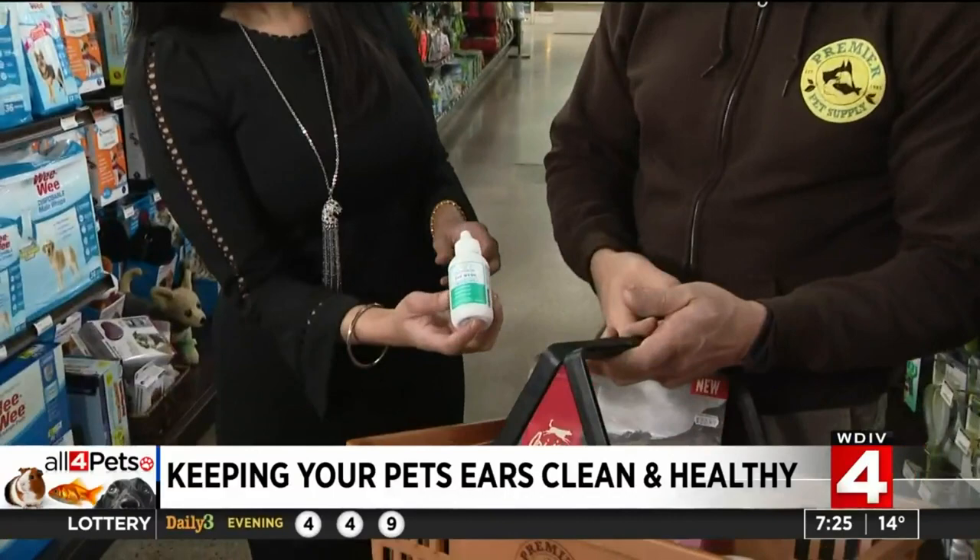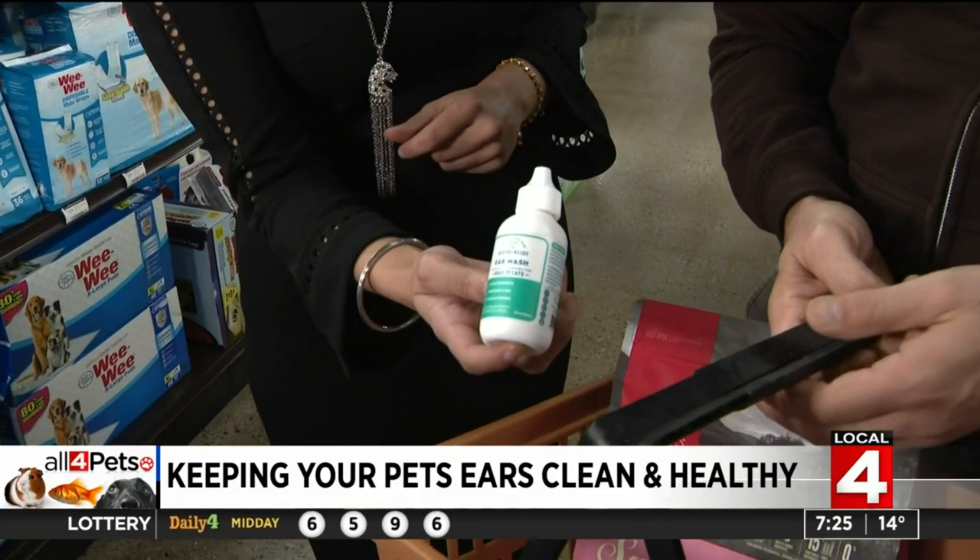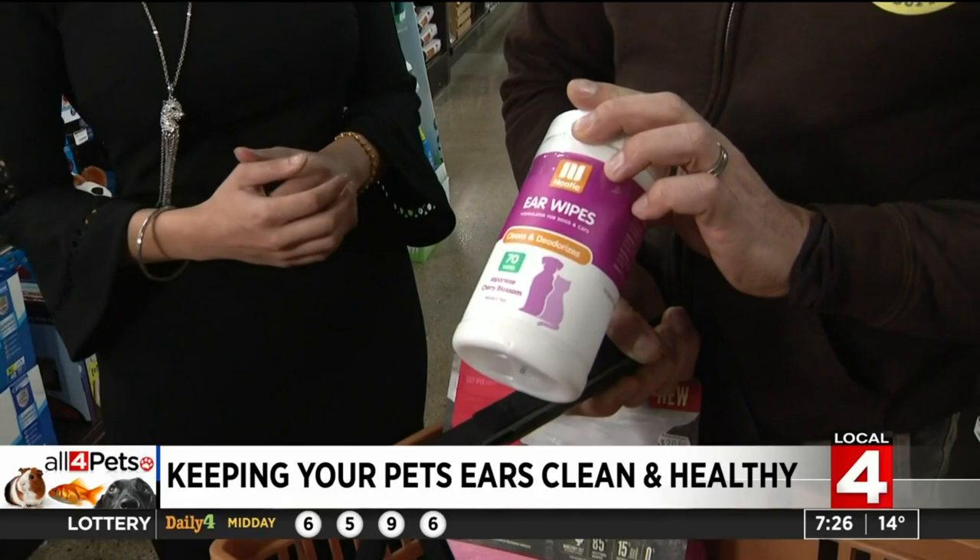That's just a different option. Wondercide — the Scout Saunders I showed first — Wondercide makes a really good ear cleaner as well. That's all natural. Another thing to consider: sometimes the ears can smell, they get a little stinky.